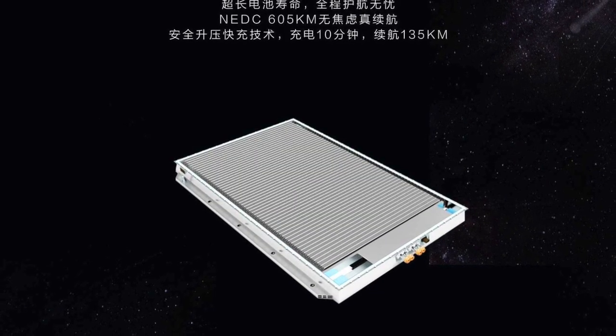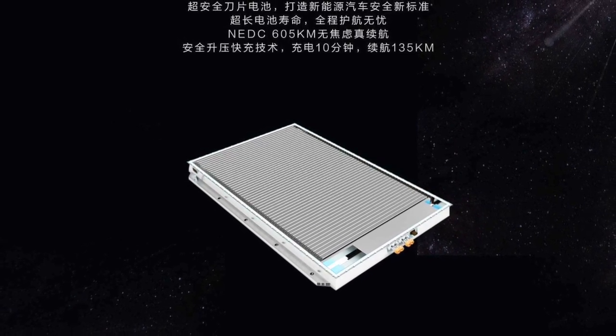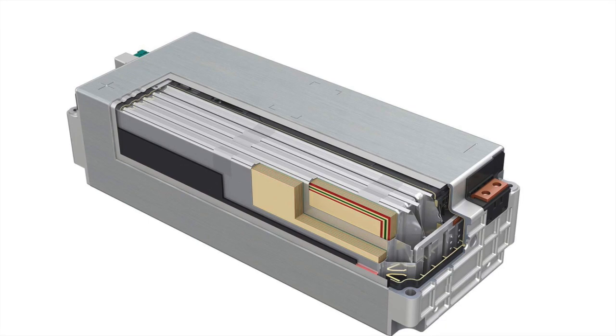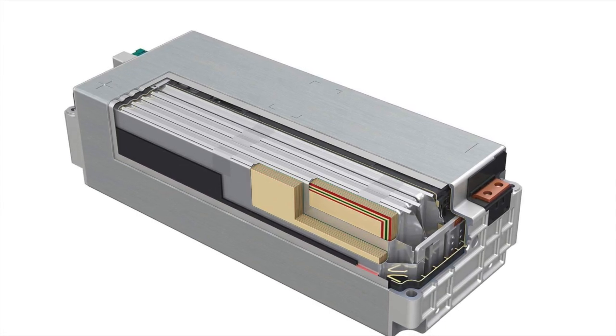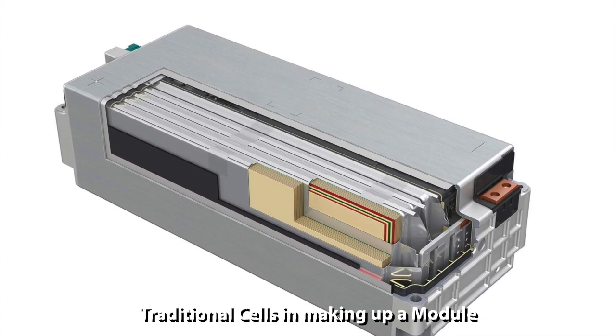The BYD Han sedan introduces the groundbreaking blade battery. The blade battery uses lithium iron phosphate cells in a cell-to-pack configuration. This is a game-changing design that is going to lower the cost of electric cars due to several reasons.